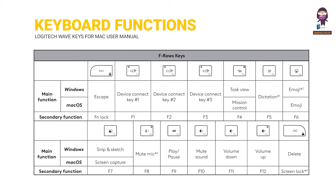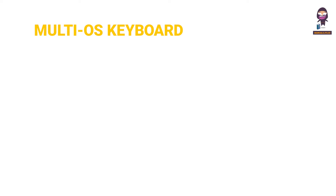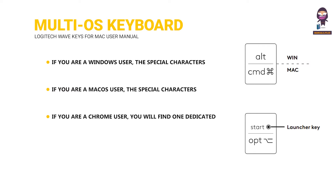Keyboard Functions. MultiOS Keyboard: if you are a Windows user, the special characters and keys will be on the top side of the keys. If you are a Mac OS user, the special characters will be on the bottom side of the keys. If you are a Chrome user, you will find one dedicated Chrome function — the launcher key — on top of the Start key. Make sure you have selected the Chrome OS layout when you connect your keyboard.